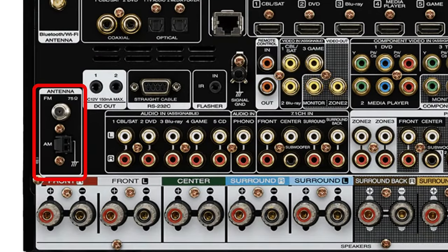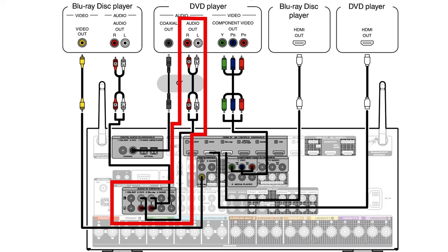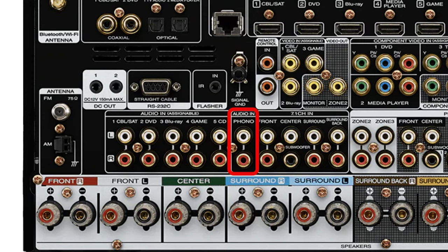Going back, we have FM and AM terminals used to connect FM antennas and AM loop antennas, which usually come with the receiver. Next up are your legacy analog audio inputs if your DVD player or gaming console only supports RCA outputs, and a phono input to connect a turntable.